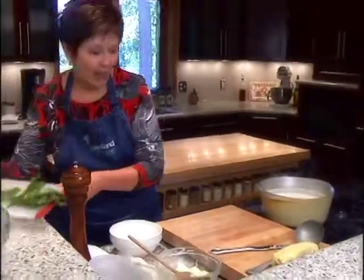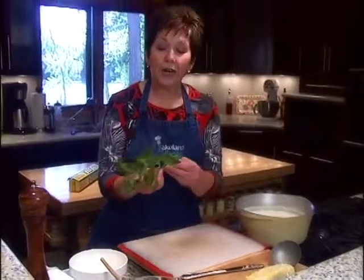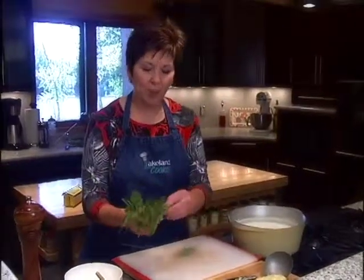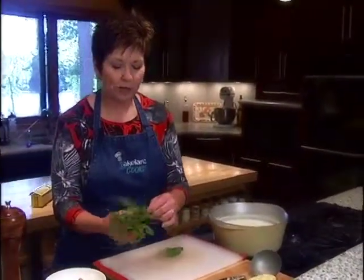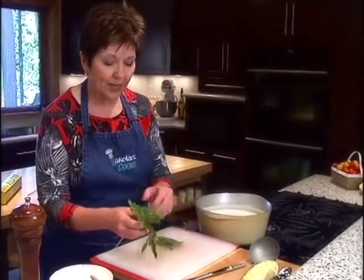For my basil butter, I've got a nice little bunch of basil here. I've already washed it — I swished it around in a bowl of cool water and then dried it with some paper towels. I'm going to pull off several of the basil leaves and stack them on top of each other because I'm going to do some basil chiffonade.